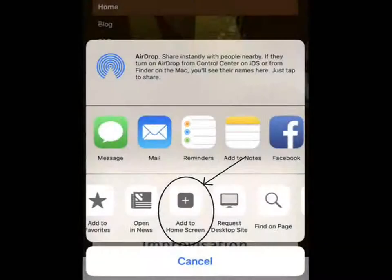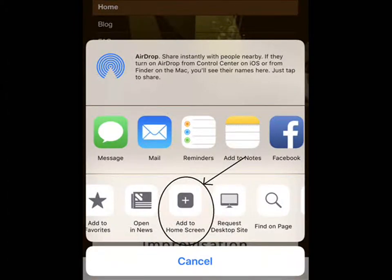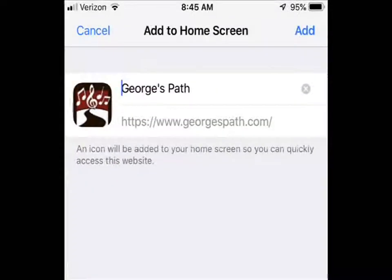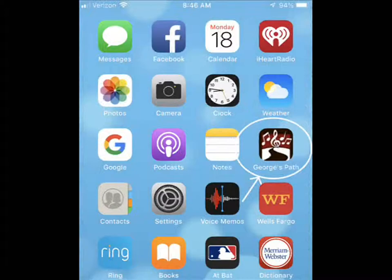Then scroll to and tap on the Add to Home Screen icon. Then shorten the name to GeorgesPath. Tap on Add, and the GeorgesPath icon should now appear on your home screen for easy access.